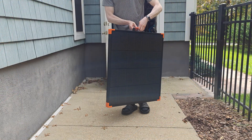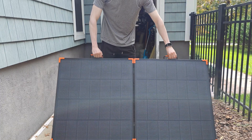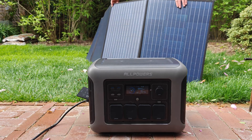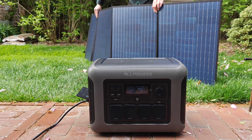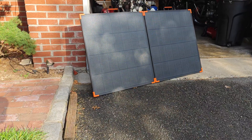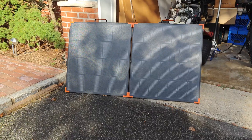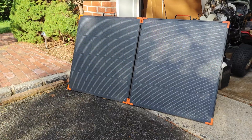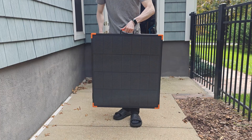This right here is the Zoop W portable fold-out 180 watt solar panel array. These are essentially the newer generation of the older flexible fabric style solar panels. In comparison to those, these have a much enhanced design featuring an aluminum frame around the outside, which one looks better and two adds much needed rigidity to the construction.